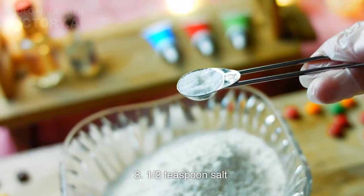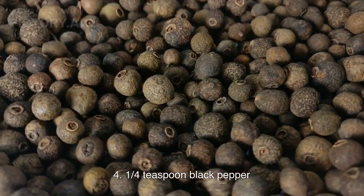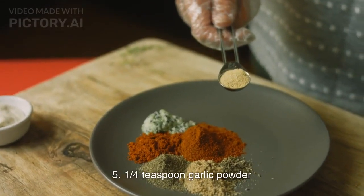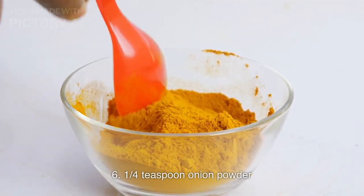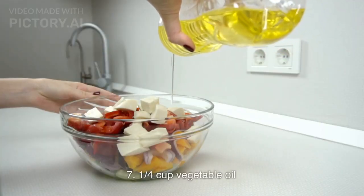1/2 teaspoon salt. 1/4 teaspoon black pepper. 1/4 teaspoon garlic powder. 1/4 teaspoon onion powder. 1/4 cup vegetable oil.